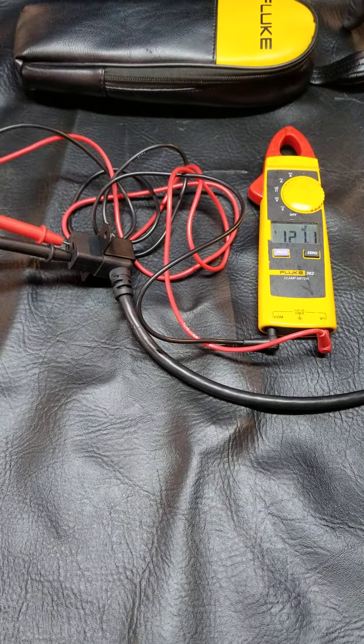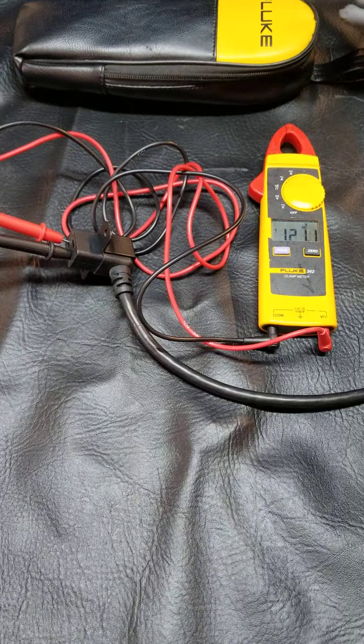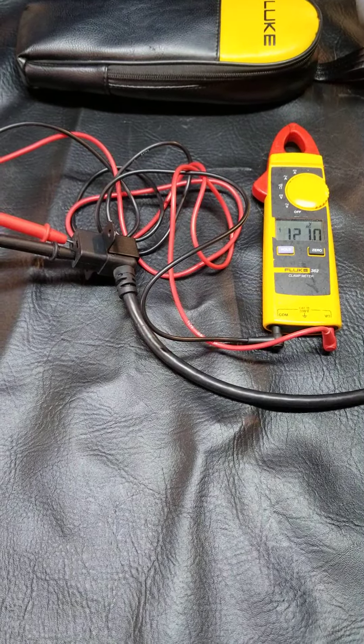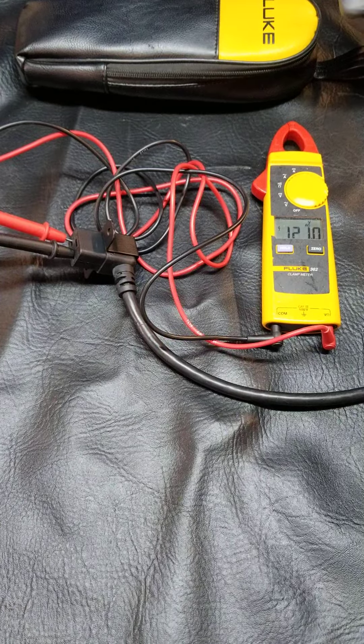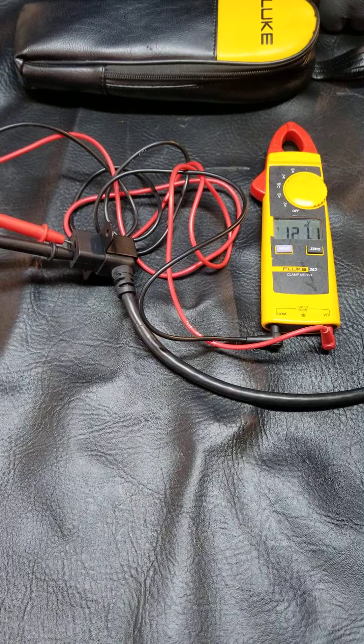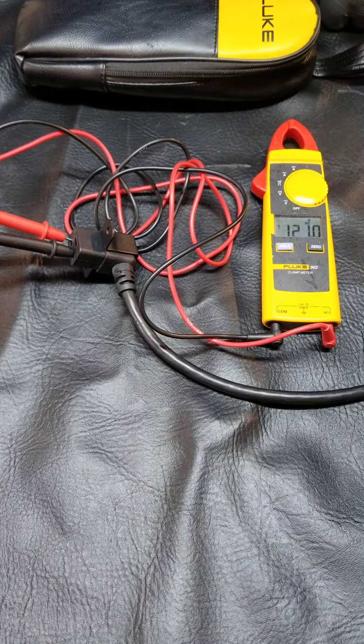Remember, before you do this test, it's always a good idea to test your outlet by plugging in a household appliance like a hairdryer, just to make sure the outlet is hot before you go to this trouble. And that's our power cord AC power test.